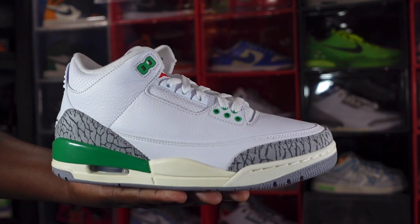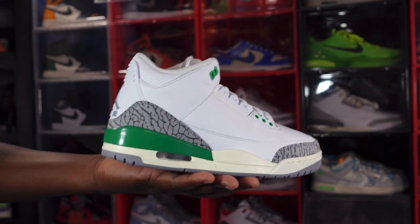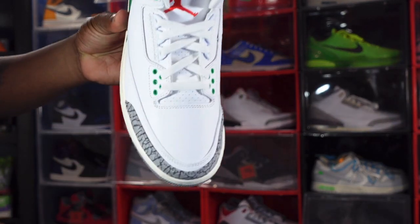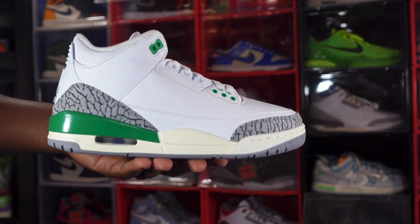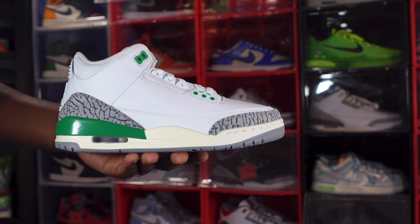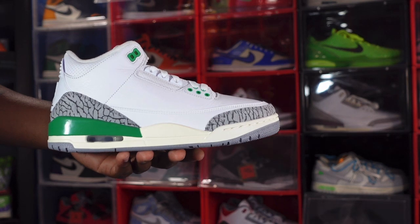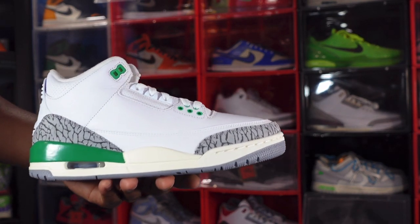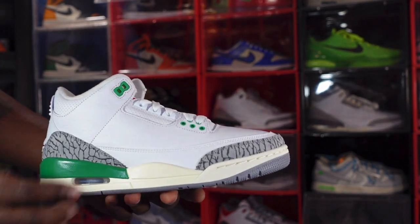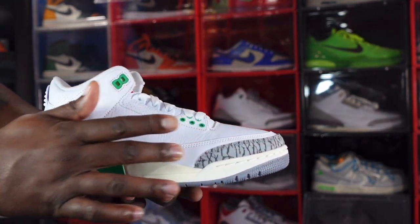Here we go — the WMNS Air Jordan 3 Retro in the Lucky Green colorway. First look at the sneaker. My first thoughts — I'm a little disappointed, and I'll tell you why later. On the upper you have nice tumble leather; the entire upper is white for the most part. You have molded eyelets in the Lucky Green colorway down here and white molded eyelets up top.